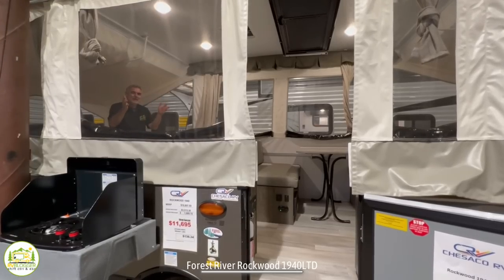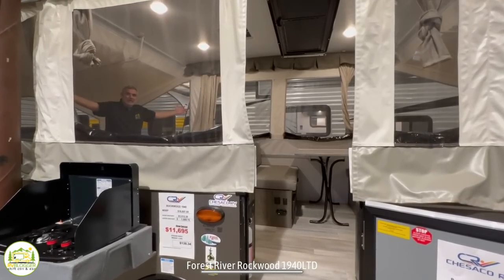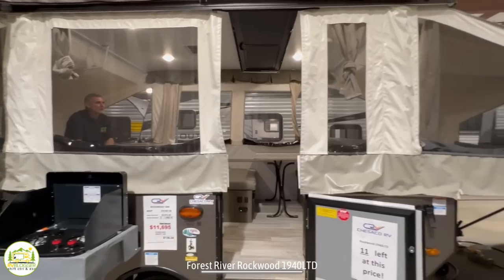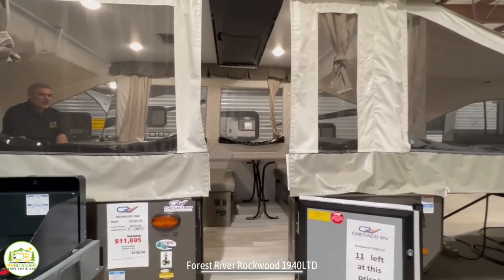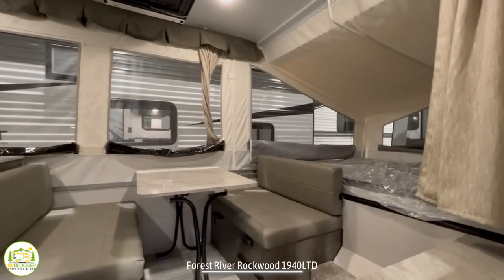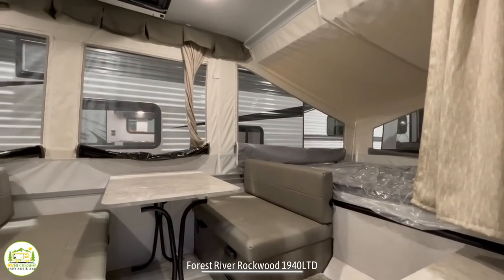First thing you notice about this camper is it is all screen everywhere. It's just like being in a tent, but you're up and off the ground — I absolutely love it. When you walk in through the side door, off to the right-hand side, you've got a really nice size pop-out area.